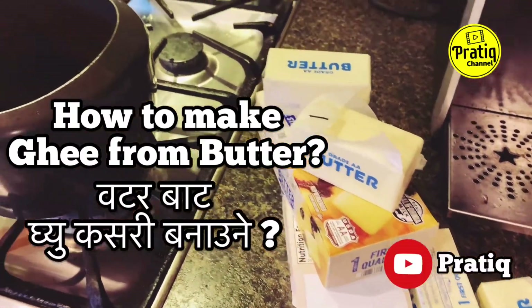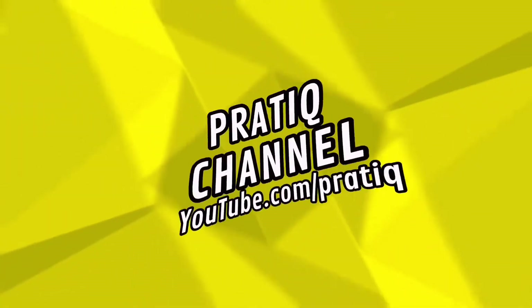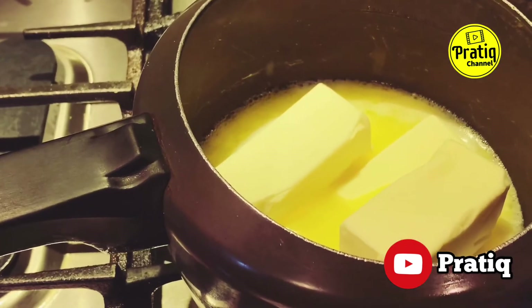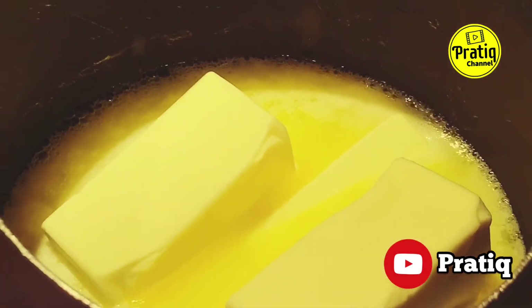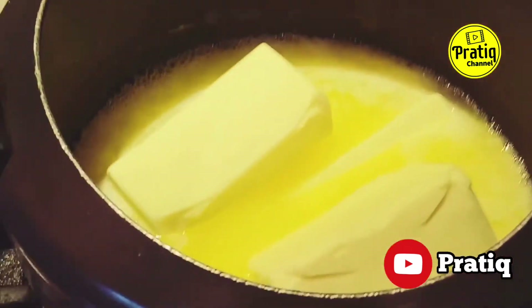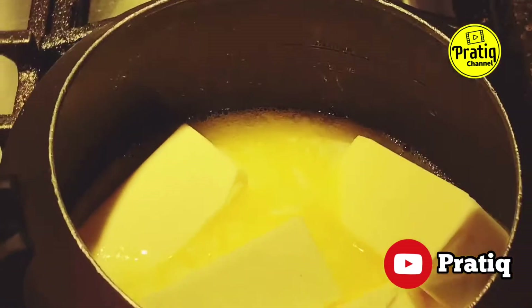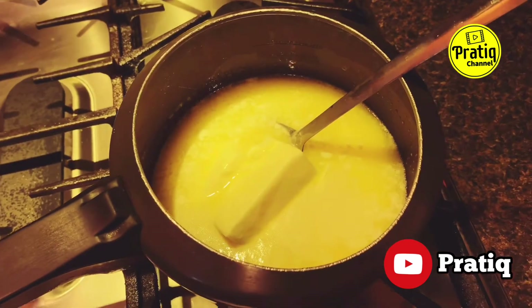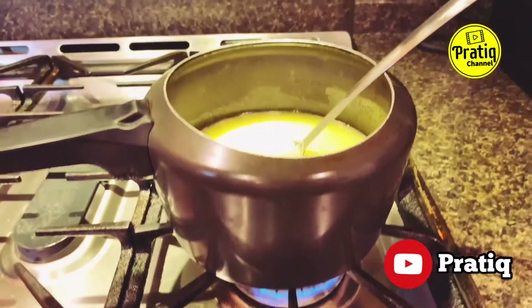Unsalted butter batter will be made in the house. Using medium to medium-high heat, we start melting the butter. Room temperature butter is used, and we bring it up to medium-high heat.